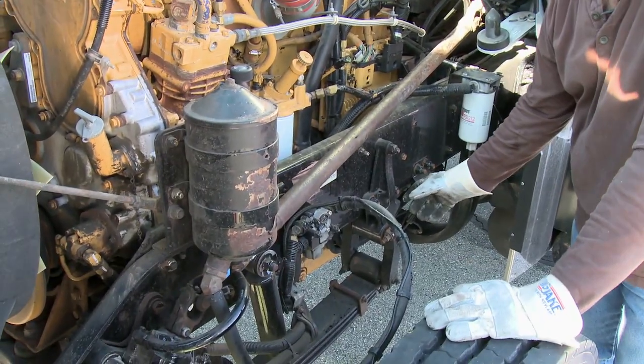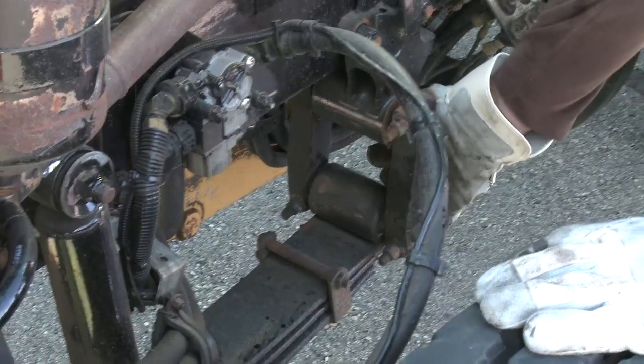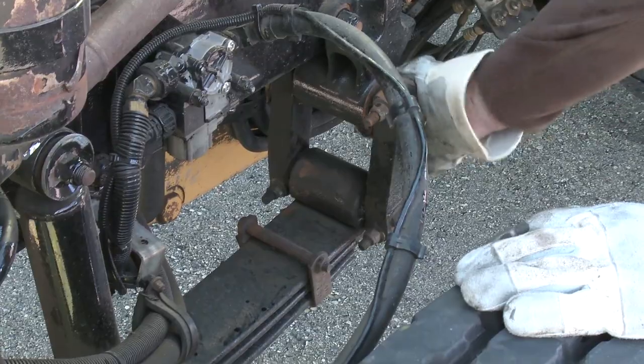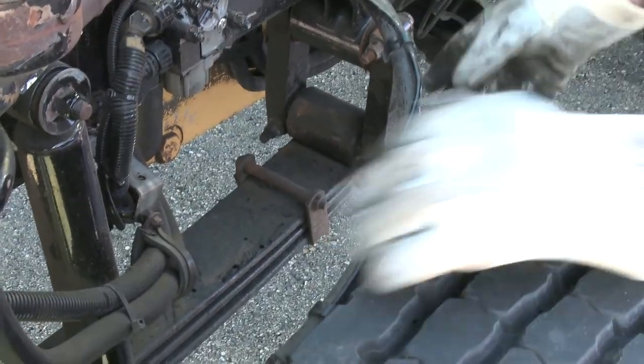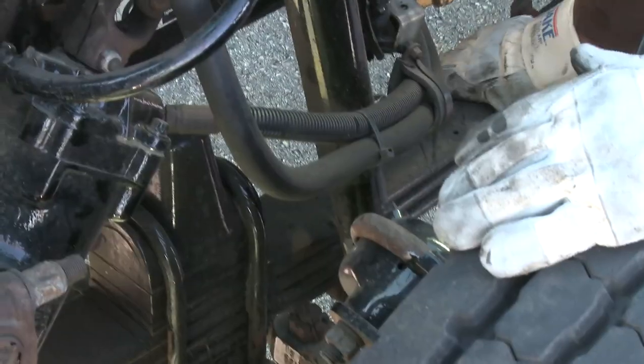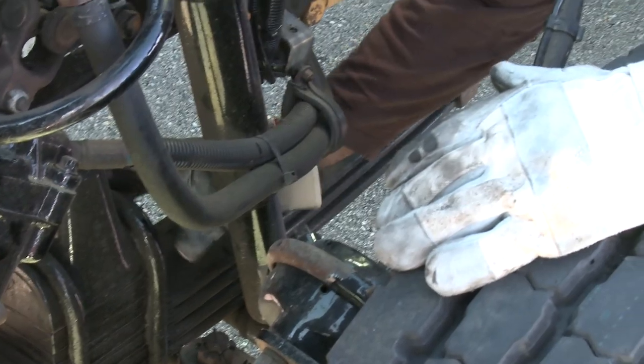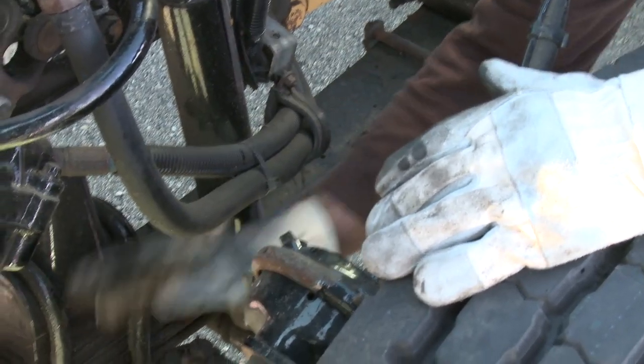Let's inspect the suspension on this side of the vehicle. We start with the spring hangers and spring mounts — make sure they're properly attached, nothing loose or hanging. I follow that to the other side and make sure my spring mounts are secure there too. I check my springs for any cracks or breaks and confirm they're properly aligned. That leads me right to the U-bolts — make sure those are attached to the axle.